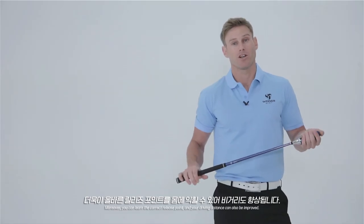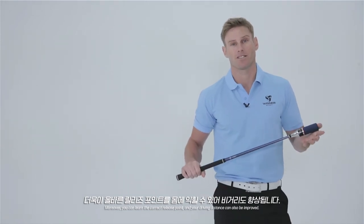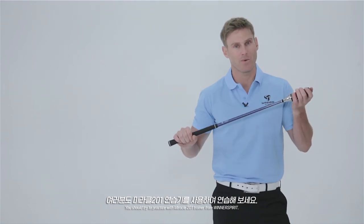Moreover, you can learn to practice the correct release point and also improve your driving distance. You should practice with the Miracle 201 trainer from Winnerspirit.